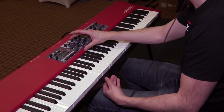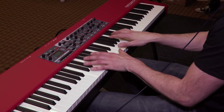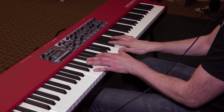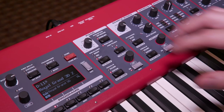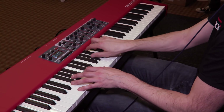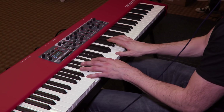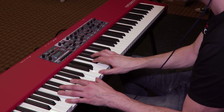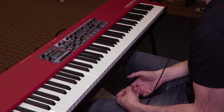Another new feature for the Nord Piano 4 is dedicated equalizer settings for the piano. So if I have this grand piano sound and I want it to be a bit softer, I just activate the soft setting. If I want a bit more mid-heavy, I use the mid setting. If I want it brighter, I use the bright switch. So it's easier than ever to quickly adjust your sound according to what's needed in a live situation.